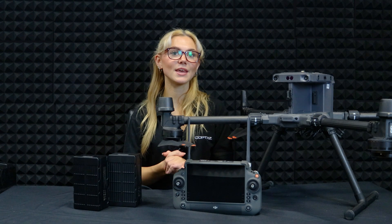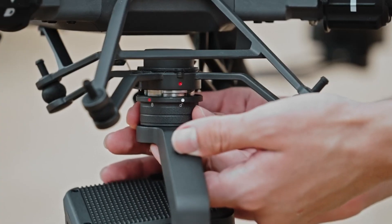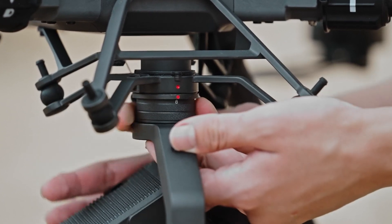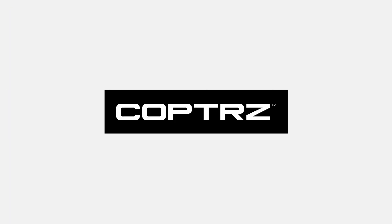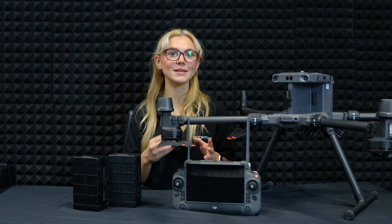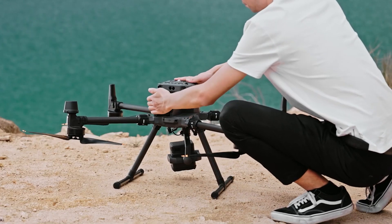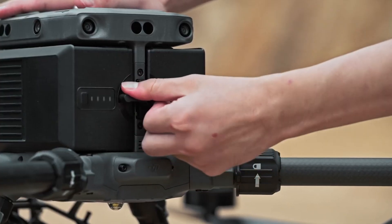Time to attach the gimbal and camera. Line up the white dot on the gimbal with the red dot on the drone, then twist the gimbal lock until it clicks into place. Finally, remove the camera cap and you're good to go. Grab the batteries and slide them into place at a 90 degree angle, then twist the battery locks until you hear a click. This makes sure the batteries are secure and ready for takeoff.